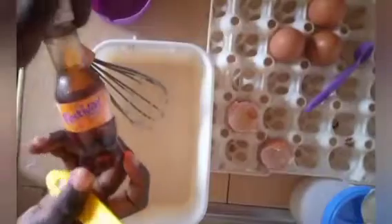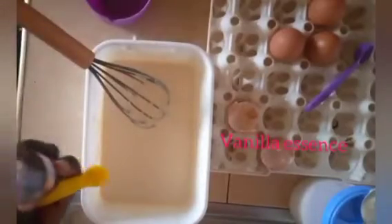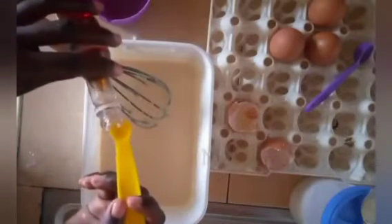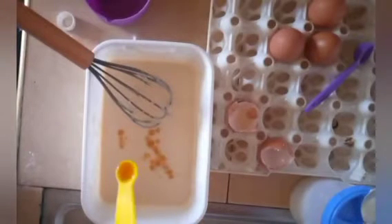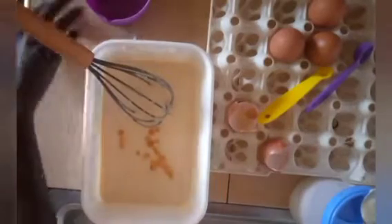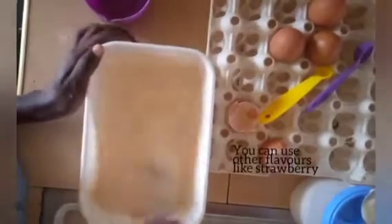So I have my vanilla essence here. I'm going to measure a quarter teaspoon — it is optional. You can use strawberry, or you can use any flavor that you wish to.